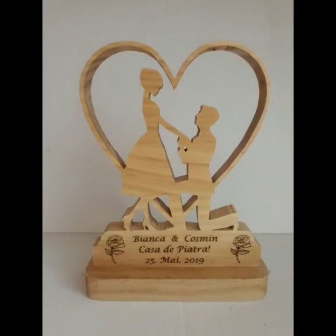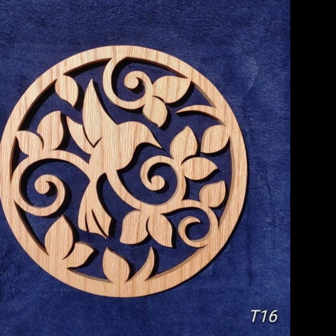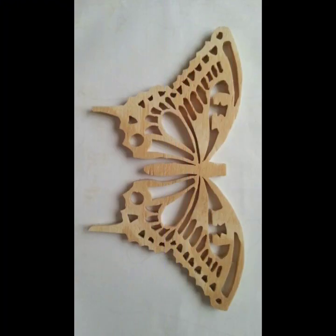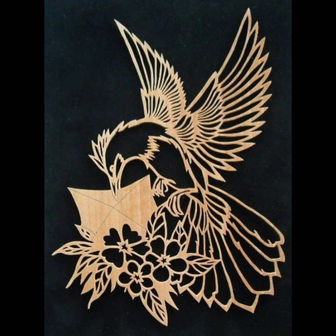Hello friends, welcome back to my channel The Crafty Ideas. In this video you will see the latest laser cut wood cutting ideas. I hope you will like all these designs.